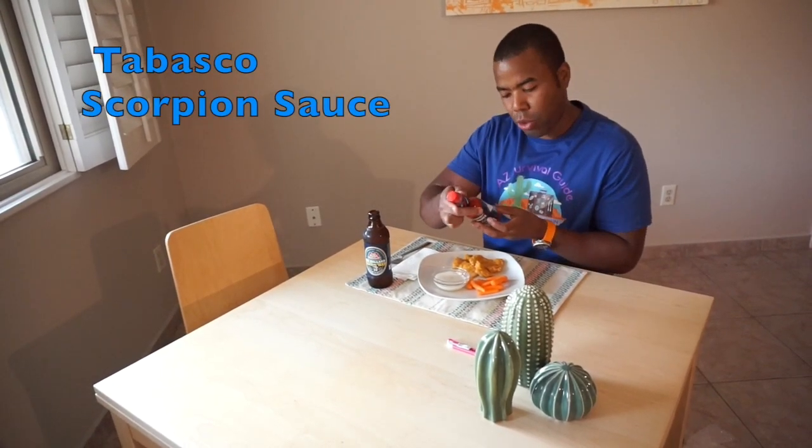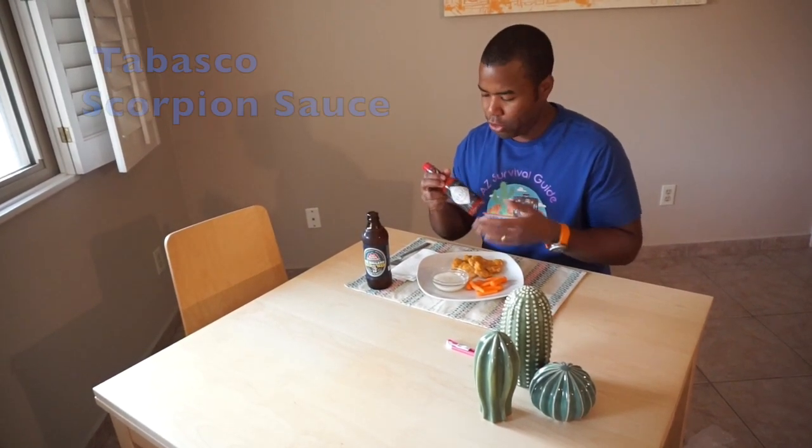So this is Tabasco's new sauce — it's Tabasco's Scorpion Sauce. It's supposed to be the hottest sauce they've ever released, and I just can't wait to try it.